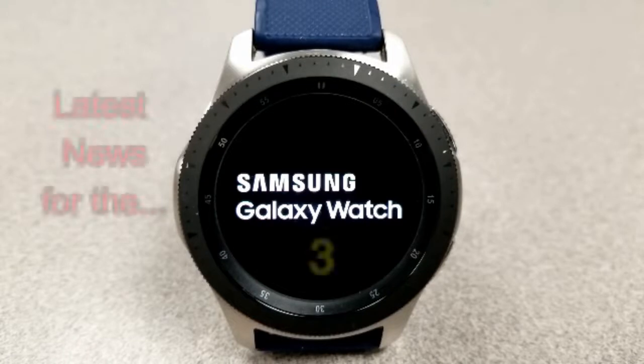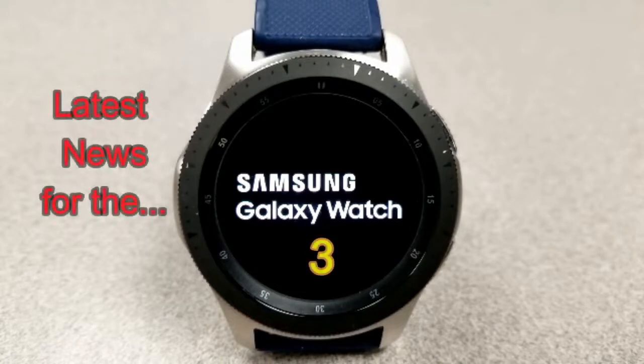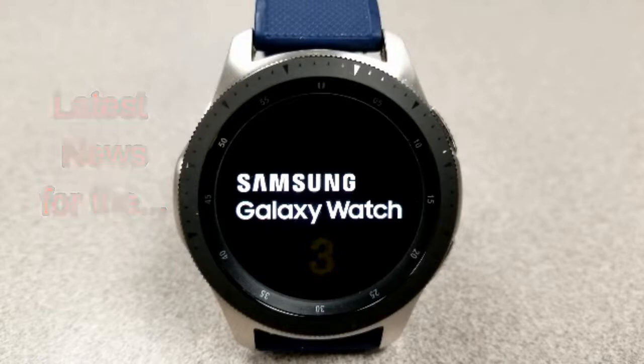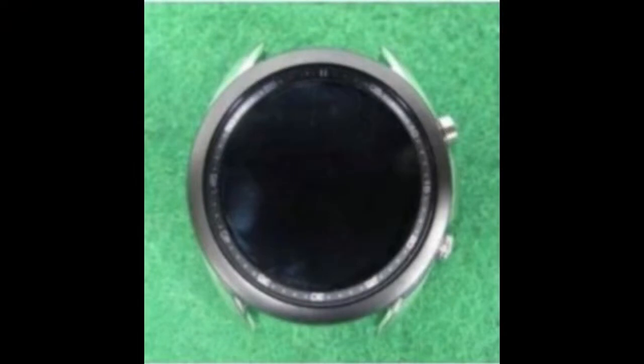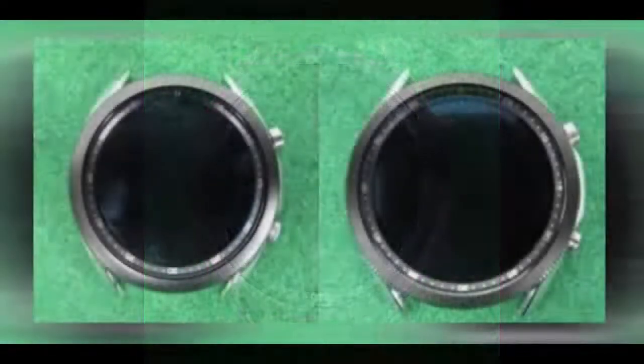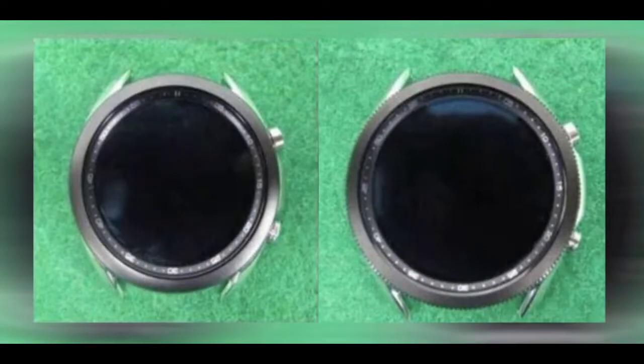Hey guys, welcome back to Jibber Jab Reviews. It's actually been a couple months since I first reported any news on Samsung's next smartwatch, and while there have been a few snippets of information released since that time, there really wasn't anything significant to mention — that is until now. We finally have some leaked photos of what the new smartwatch is going to look like, and these are official as they were uploaded on the South Korean regulatory agency's website. Based on these South Korean reports, the new watch is actually going to be called the Galaxy Watch 3.